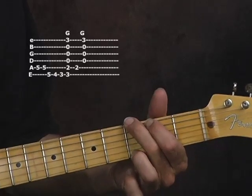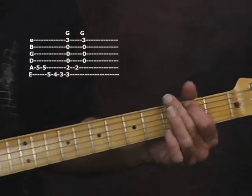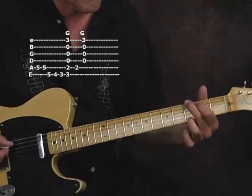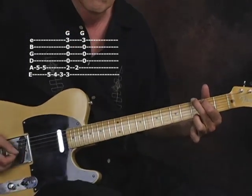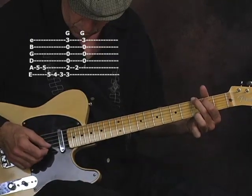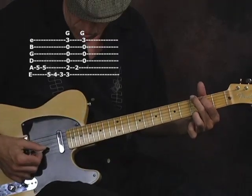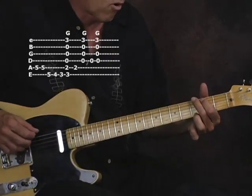I'm hitting the low G note, strumming a chord, and hitting the B note on the A string on the second fret with my second finger. Then going down — low string, chord, A string, chord, open D string, chord.